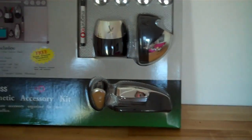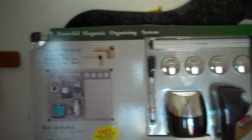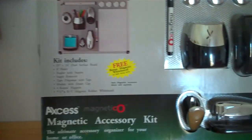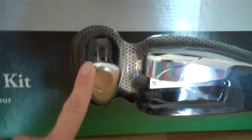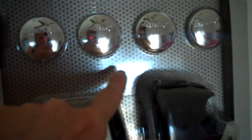This is how your magnetic organization system is going to arrive to you. It's encased in a box and you can see you have your tape dispenser, here's your pen and pencil holder, you've got your pen for the dry erase board, four heavy duty magnets, the ruler, your stapler, and also the staple remover. You can see inside the box is the metal backing.